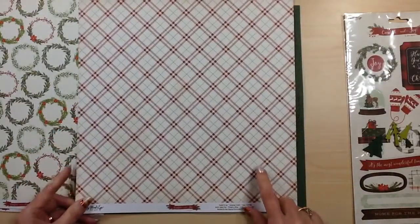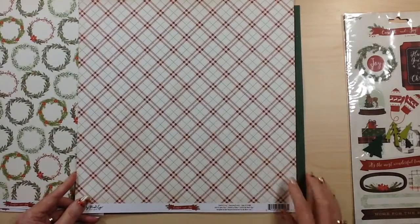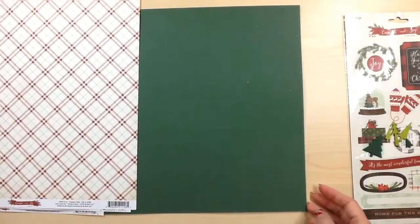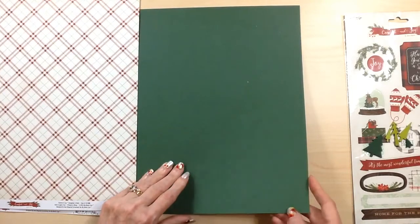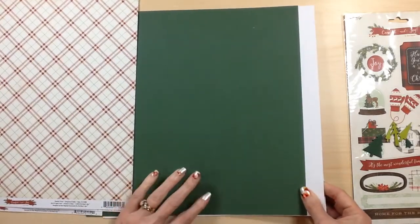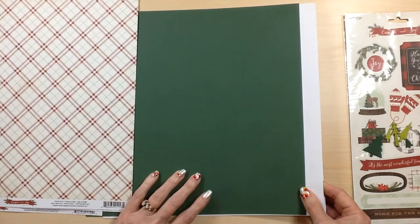So really sparkly and fun. The back side is this red with a green plaid and this one's called Evergreen and Holly. Then you're going to receive two sheets of white cardstock and one sheet of green cardstock. This is called Evergreen.